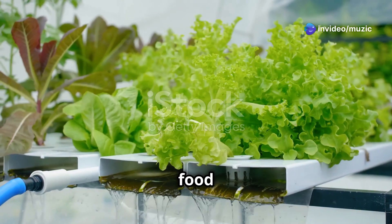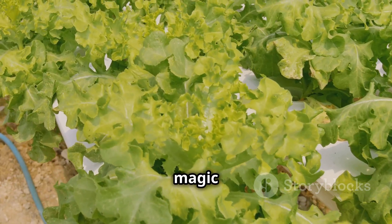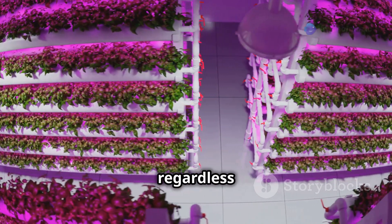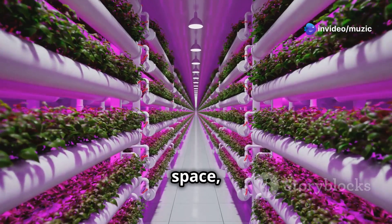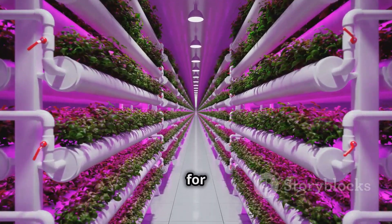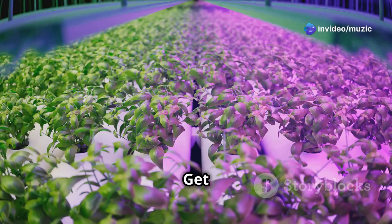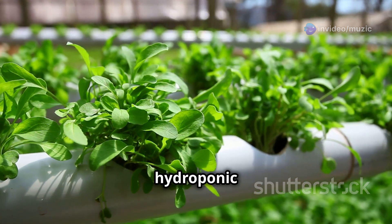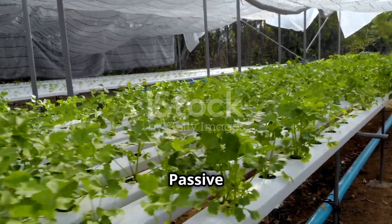Imagine growing fresh, delicious food without soil — now picture doing it without electricity. This is the magic of passive hydroponics. It's a simple yet powerful way to grow food anywhere, regardless of power access. This guide is for everyone: whether you're an urban gardener with limited space, an off-grid enthusiast, or just curious about sustainable living, passive hydroponics has something for you.